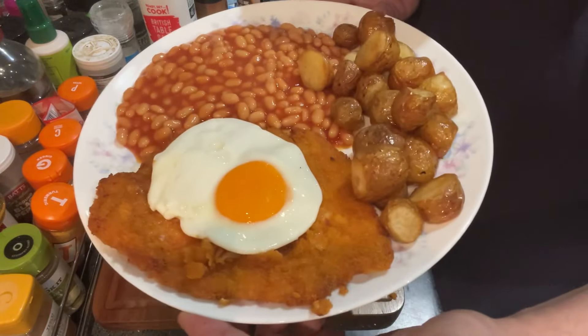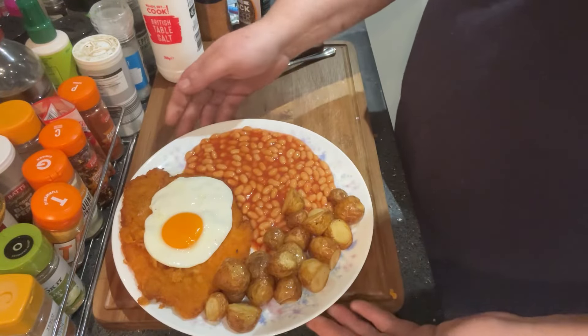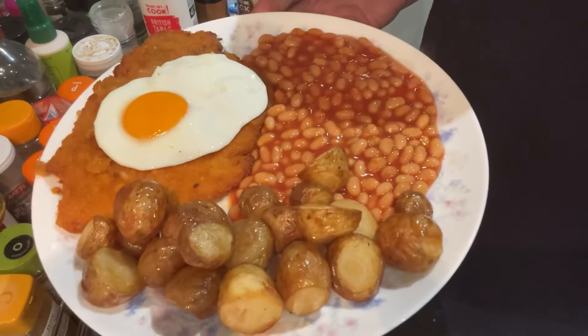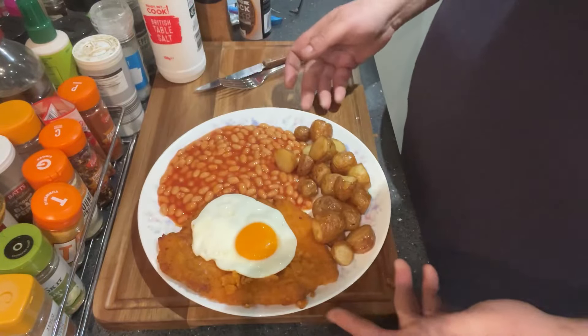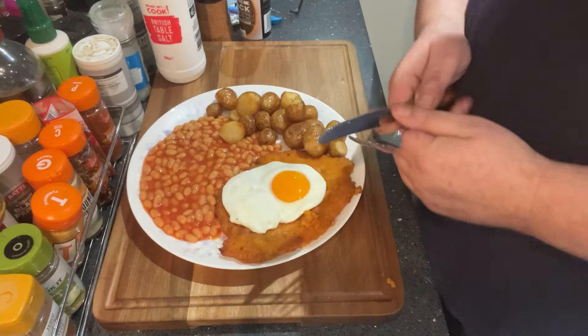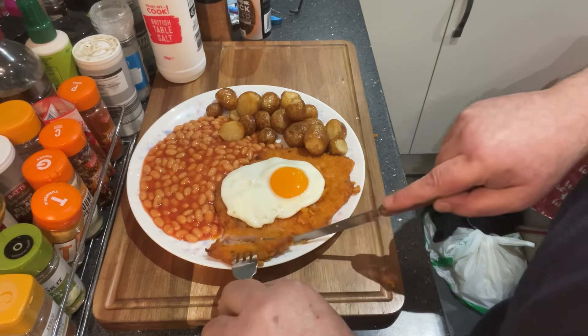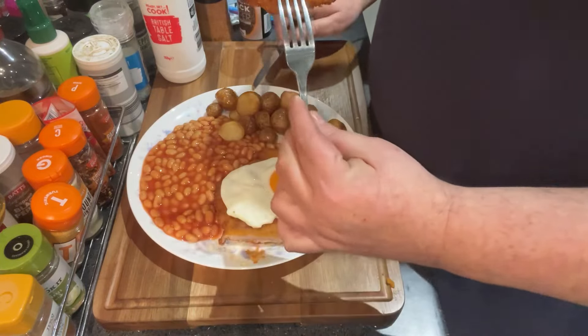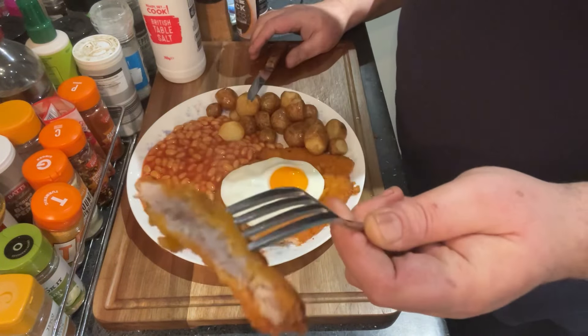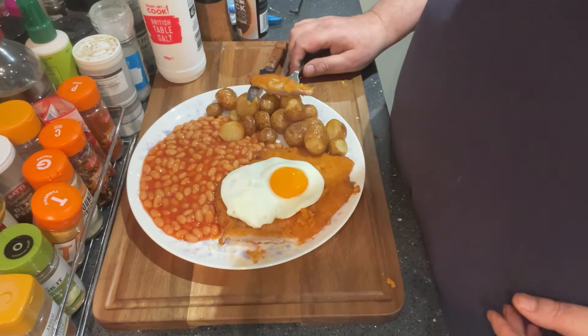And here we have it: one schnitzel. I've done a fried egg, some beans, and some miniature potatoes finished off in the deep fryer. I couldn't get these done in the air fryer in the end — I had to do them in the oven because I couldn't fit them in the air fryer, unfortunately. So I didn't get them as crispy as I wanted to.